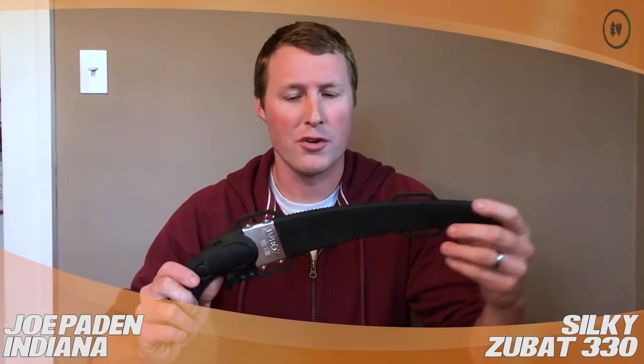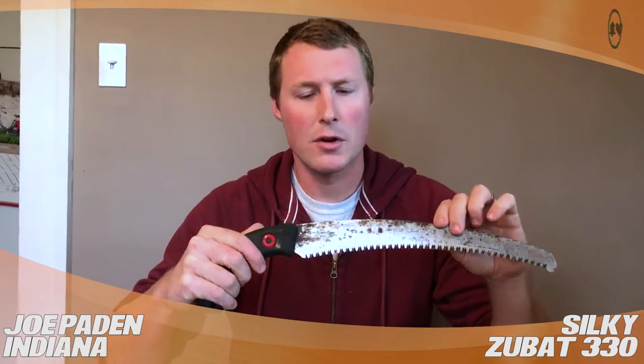Hi, my name is Joe and I work in the state of Indiana and I'm doing a review for treestuff.com. Here I have the Silky 330 Zubat. This is what I would just call the standard, the classic arborist handsaw.